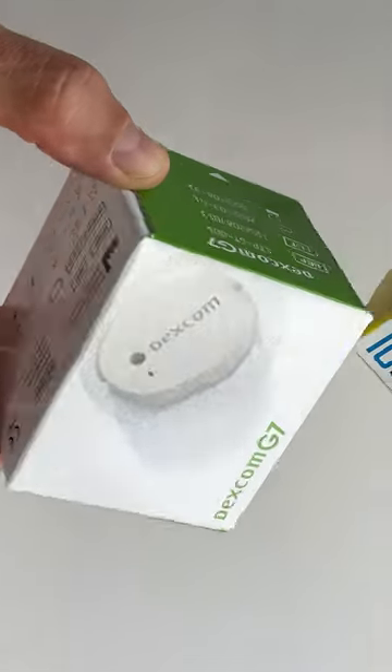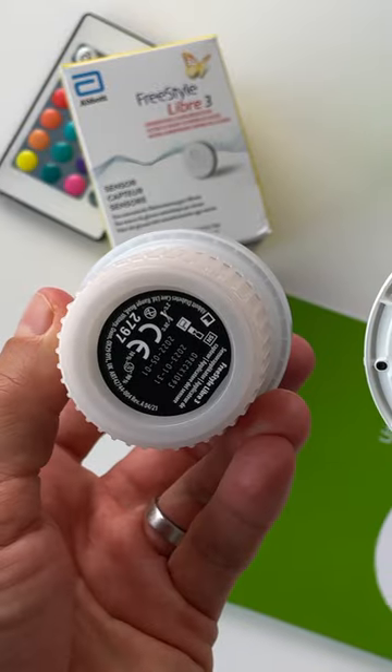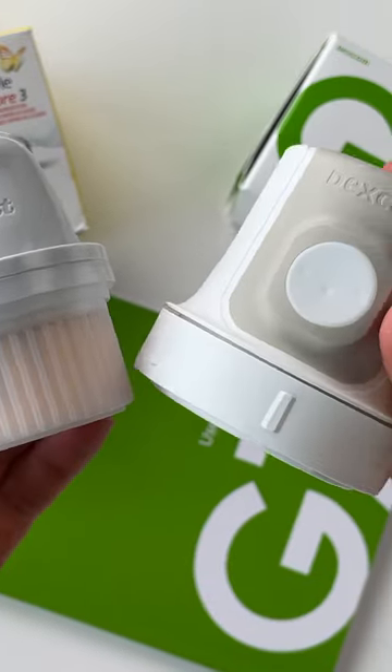Both of these sensors come in very small compact packages. The Libre3 has a slightly smaller box and applicator, but overall the packaging is fairly comparable.